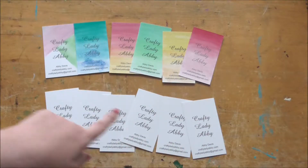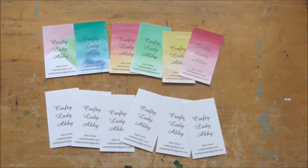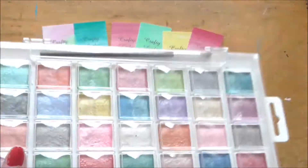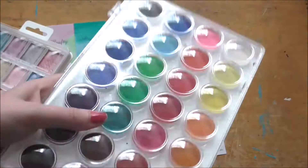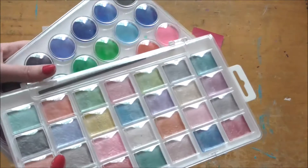Today I want to show you how to turn some basic business cards into ones that are more colorful and artistic with just basic watercolors. You can use these pearlescent ones, which would be super shiny, or just really basic ones — both are from Michaels for about five bucks.